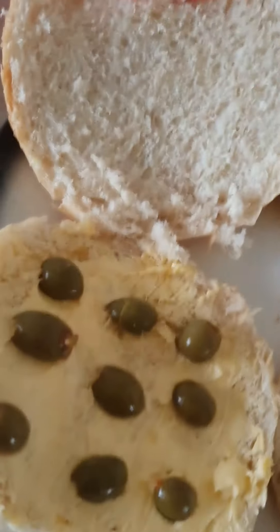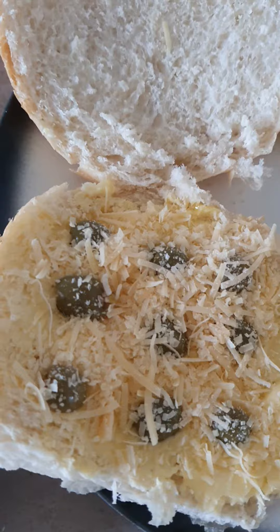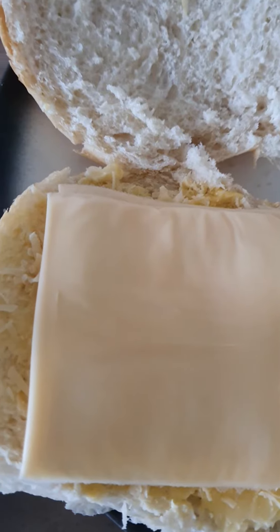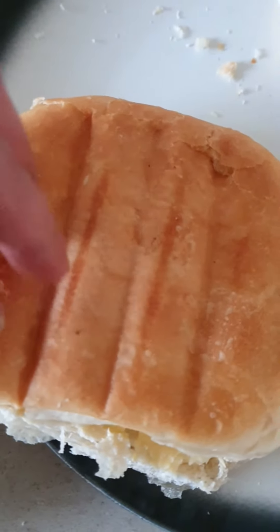Then we put the parmesan cheese on top — nice and easy. Kitchen and breakfast time. So it looks like this. Then take two toasties and put them on top as well — so like that how it looks. And then just close it. There goes one hamburger roll.